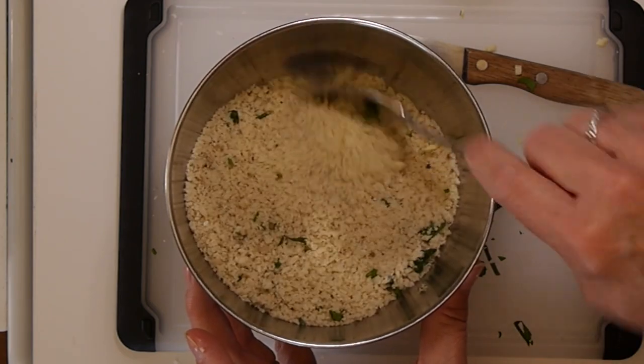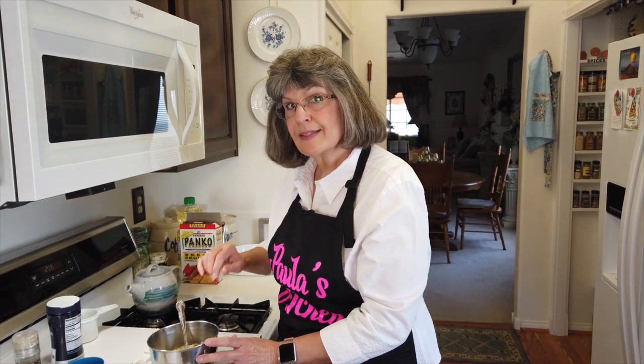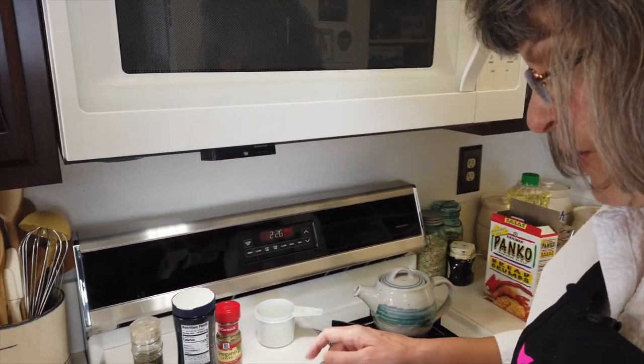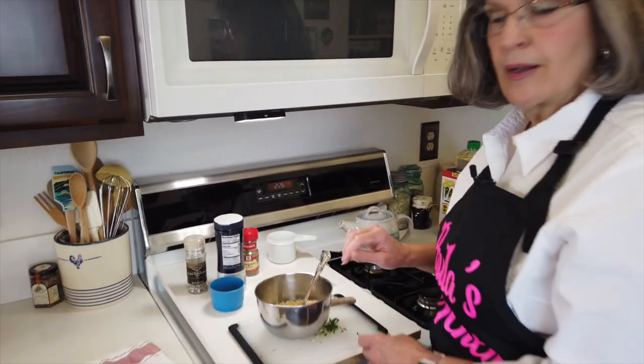Let me go pull the chicken out of the refrigerator, but before we do, let's turn the oven on. We're going to finish this in the oven, so I'm setting it to 350°F. Alright, I just pulled the chicken out — it's been about 45 minutes. The minimum marination is 30 minutes, but you can actually go overnight, so you could prep the chicken the night before if you want.